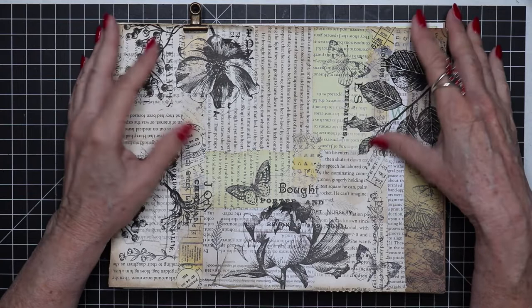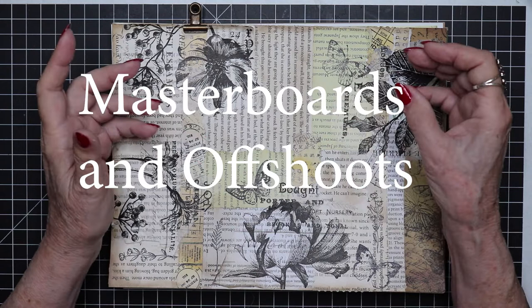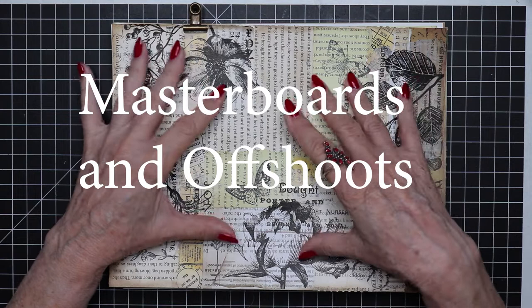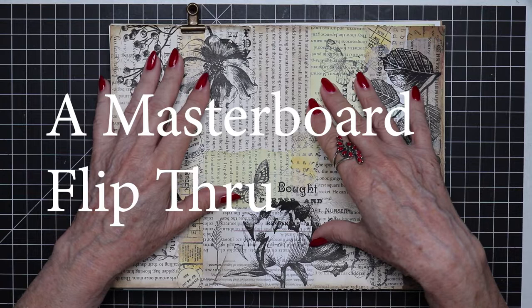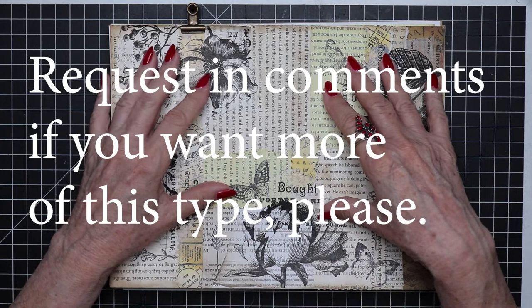One of the things I'm not sure I've talked about in the past is taking a master board and making offshoots of it — taking it in a slightly different direction from the main master board and creating a second, a third, and maybe a fourth or more off of the same basic master board. I don't know how many I'll get to today, but we'll cover as many as we can and do more of these in the future if you find it beneficial. I do need you to like and give me your feedback after we finish this video so I'll know whether this has truly been helpful to you.